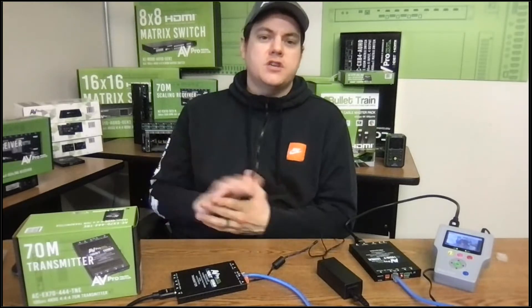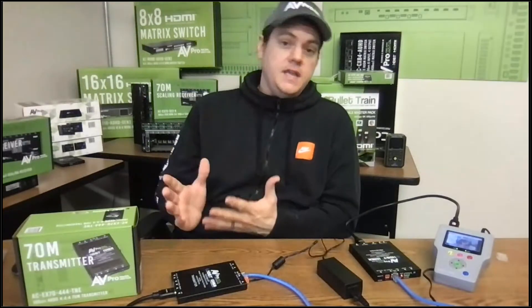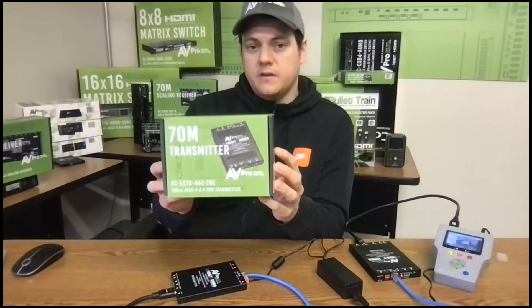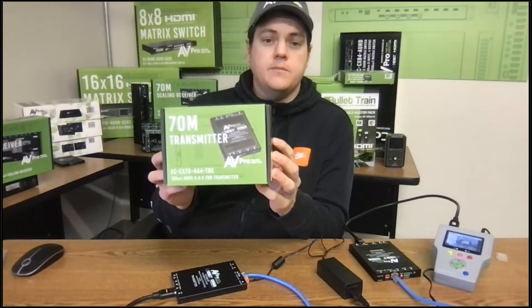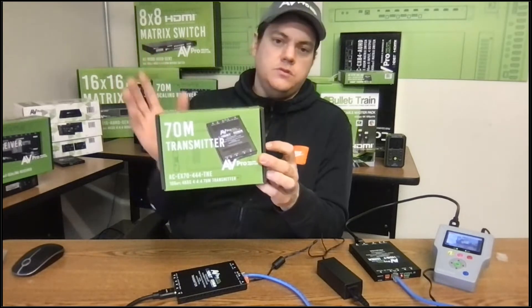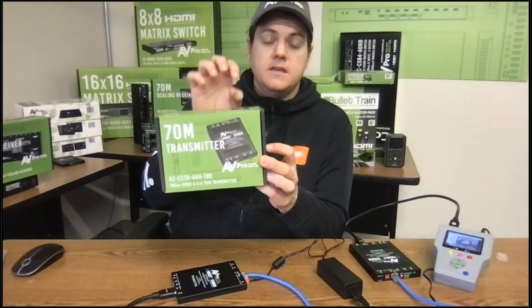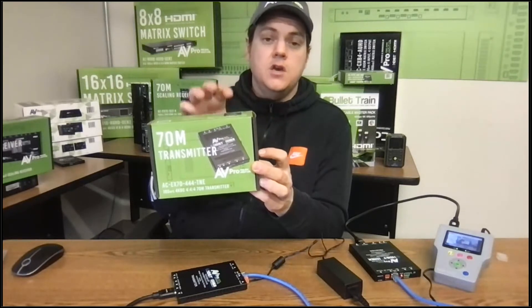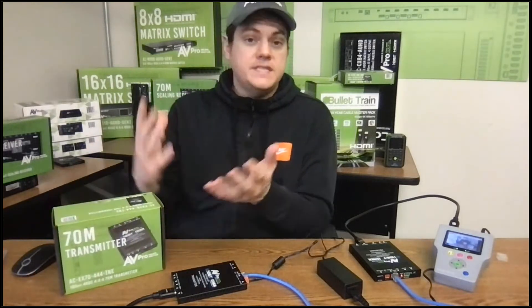Today we're going to learn about a new product launch from AVProEdge. Even though it's a brand new product, you're going to be very familiar with this type of product if you've done any extension with AVProEdge. What we're launching today is the 70-meter HDBaseT transmitter — a standalone product that takes an HDMI signal and converts it to HDBaseT, sending that signal 70 meters when using 4K, or 100 meters when using 1080p, to a receiver unit.